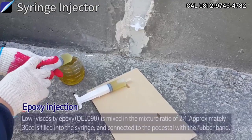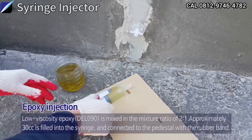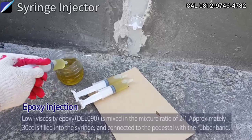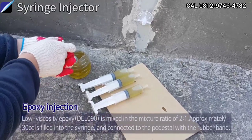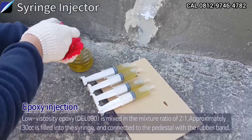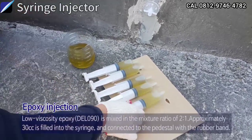Epoxy Injection: Low viscosity Epoxy DEL090 is mixed in the mixture ratio of 2 to 1. Approximately 30 cc's is filled into the syringe and connected to the pedestal with the rubber band.